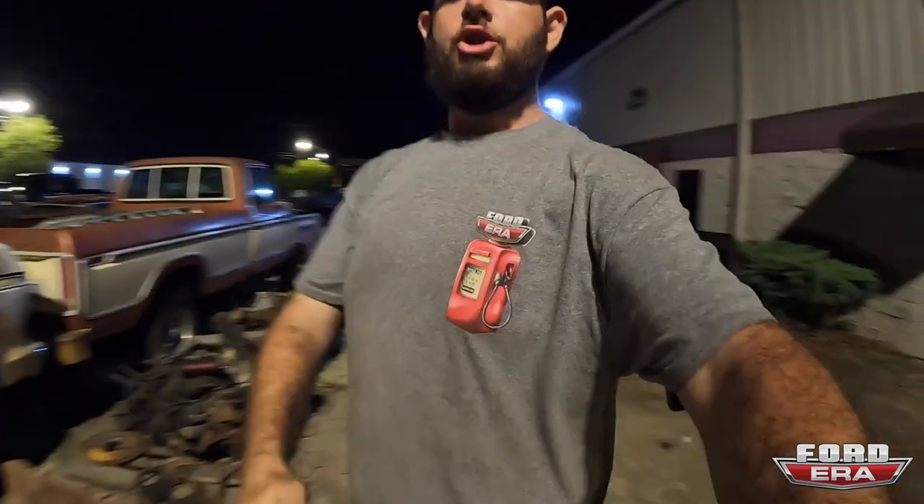As always, if you guys can smash that like button it really helps me out. If you have any questions or comments, drop them down below. If you don't already, subscribe to the channel. If you want to support us, you can go to FordEra.com — we got hats, shirts, all types of stuff. We'll see you in the next video.